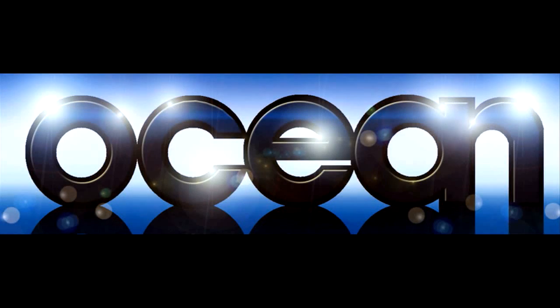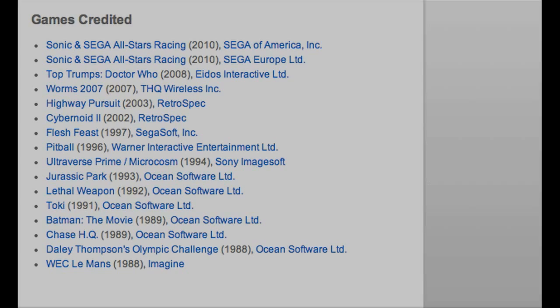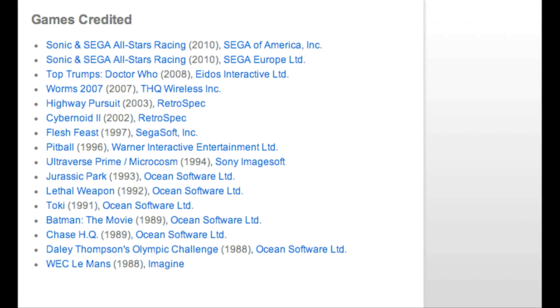The first thing I wanted to know, because you worked at Ocean during the period when it was made, and I think on the list you sent me of some of your games you worked on for your CV was like Batman and Lethal Weapon and Jurassic Park. Is that correct? That's right. The first thing I wanted to ask - how did you get into the industry and how did you end up working at Ocean?